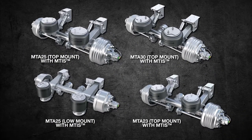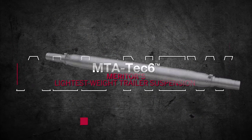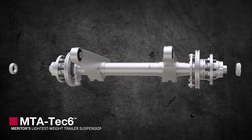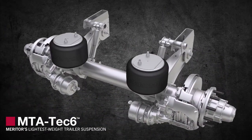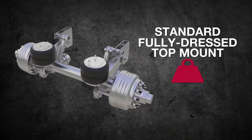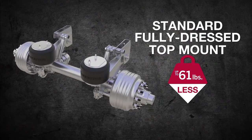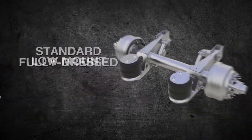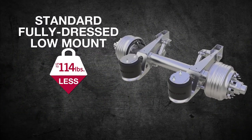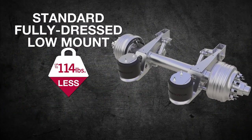But now, with our latest advancement, we've gone beyond the benchmark. Introducing the all-new MTA Tech 6, Meritor's lightest weight trailer suspension. With our standard, fully-dressed top mount weighing in at up to 61 pounds less than our previous design, and our low mount at up to 114 pounds less, you can imagine the savings for your fleet.